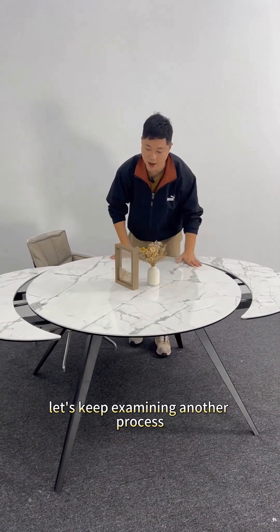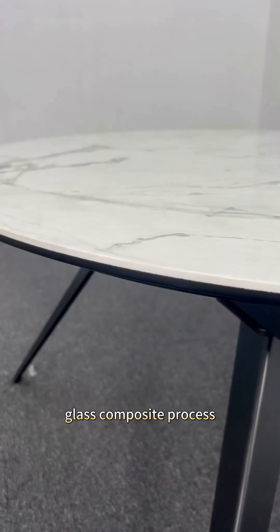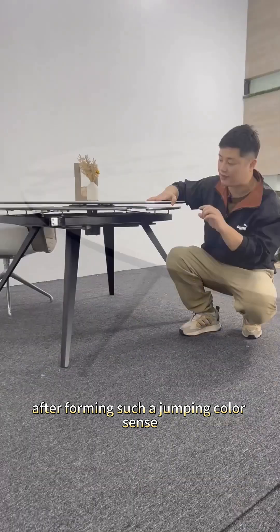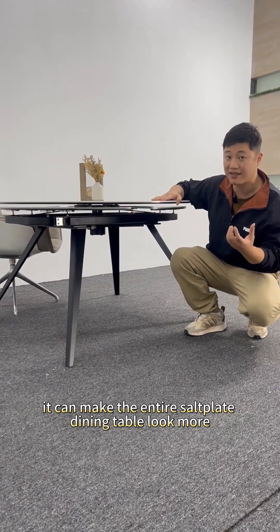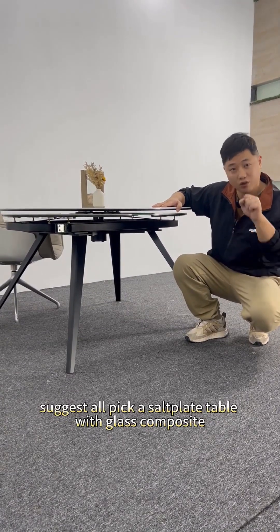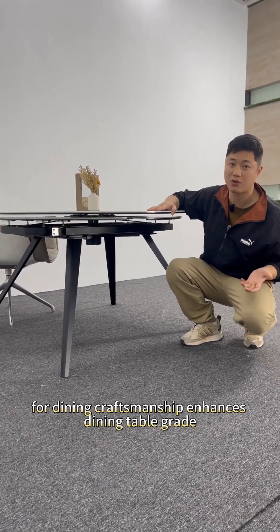Let's keep examining another process. This dining table also utilizes our extremely classic salt board and glass composite process. The craftsmanship is visible — a jumping color sensation is formed, which makes the entire salt plate dining table look more exquisite and more layered. For a salt board table, we suggest picking one with glass composite craftsmanship, as it enhances the dining table's grade.